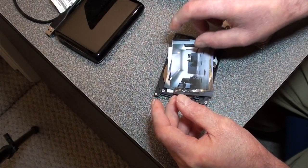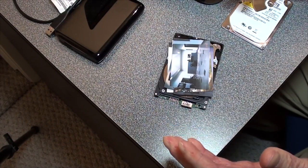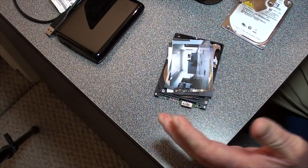Anyways, that is my method of recovering photos off a dead hard drive.